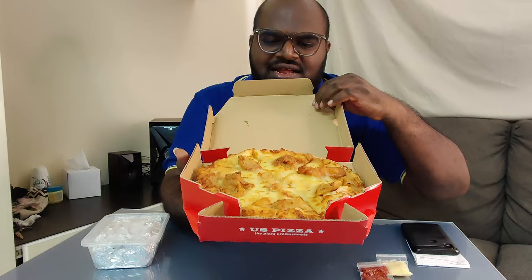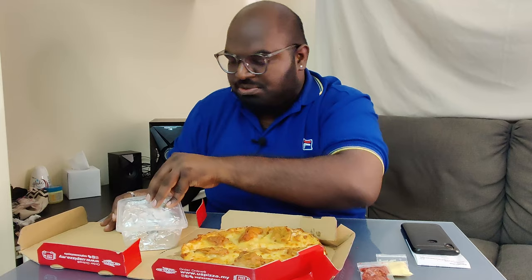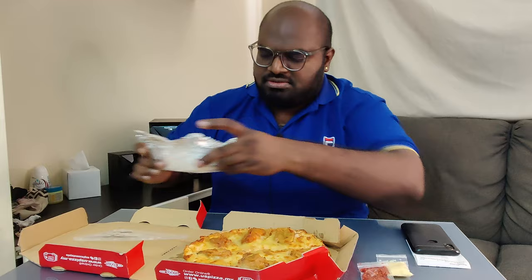Ni lah cheesy cempedak pizza dari US pizza. So ini dia punya limited pizza diorang. Yang lagi satu dia punya food ni yang pasta dia. Packaging dia pun cantik juga ni - yang smoky duck. Yang pasta ni dengan kotak dia, dia punya lambang dia warna merah untuk US pizza ni.